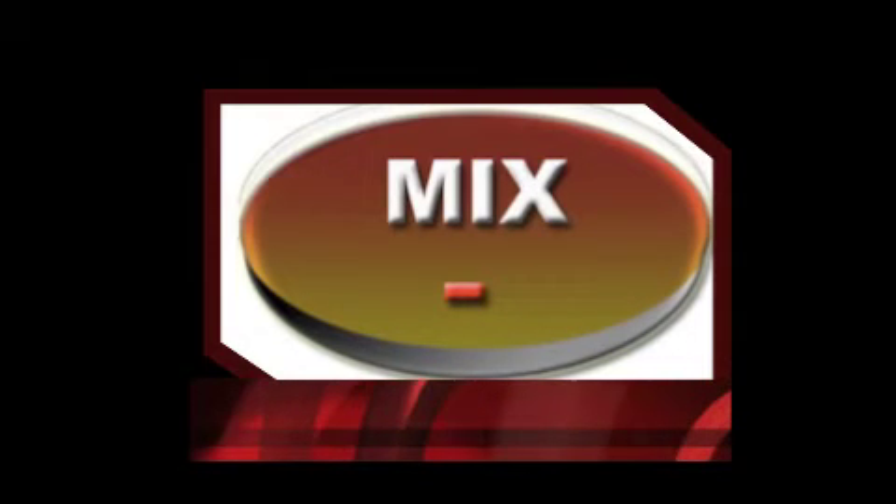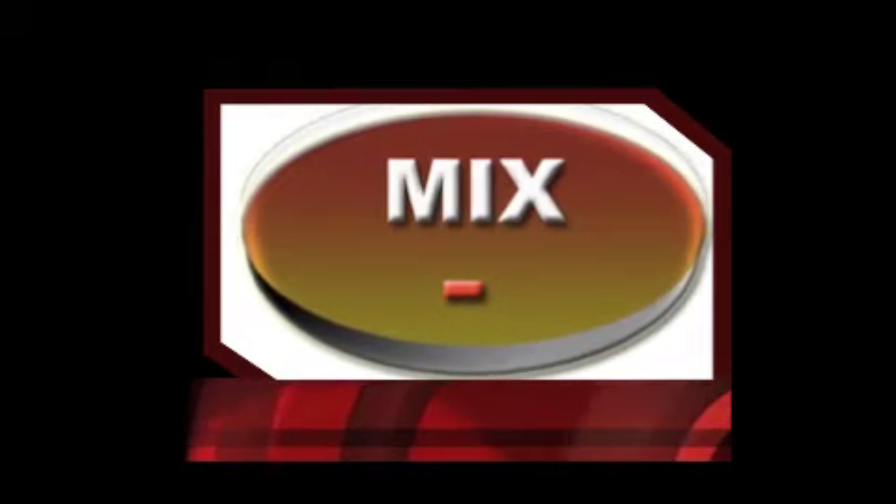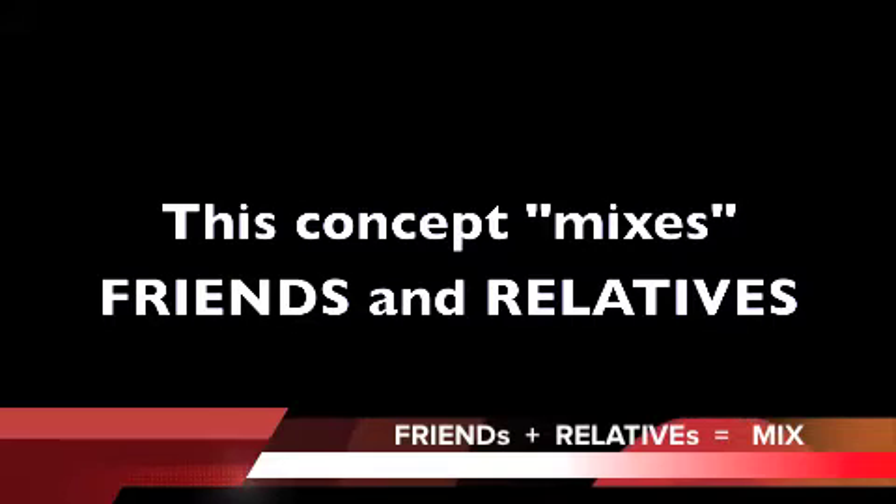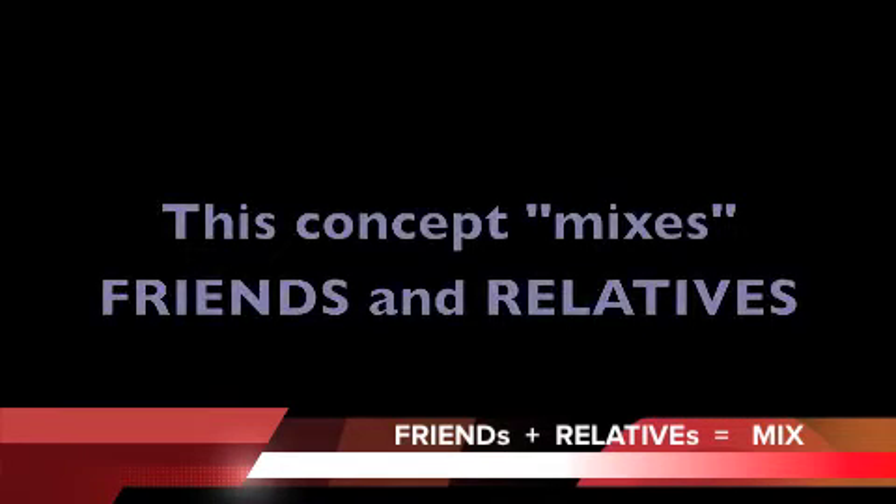Welcome to Mix-Minus. This concept mixes friends and relatives and will require we move beads on both columns, the ones and the tens, and of course learn new formulas. These formulas help us learn mix as well as tell our fingers what exactly they need to do. We will say our formulas and then go to our abacus, learn the bead movements, and say the formulas as we move the beads.